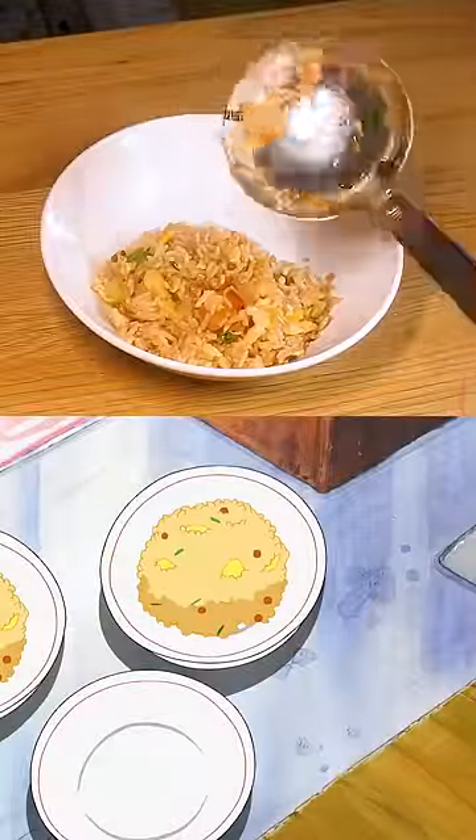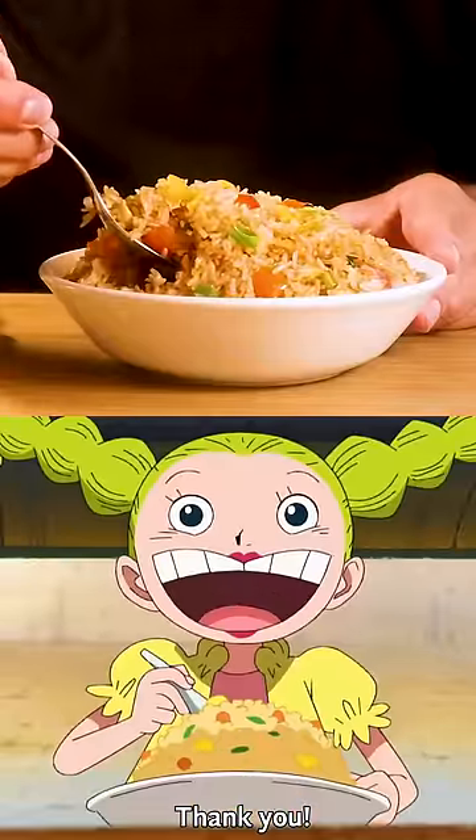And that's it, Sanji and Bon Bon's fried rice from One Piece. I hope you enjoy.